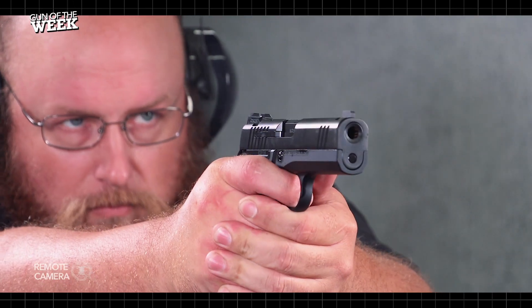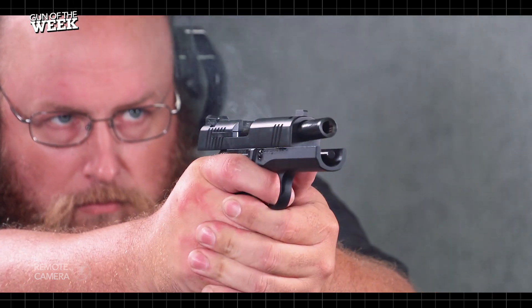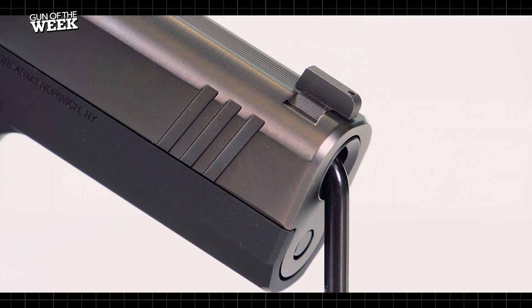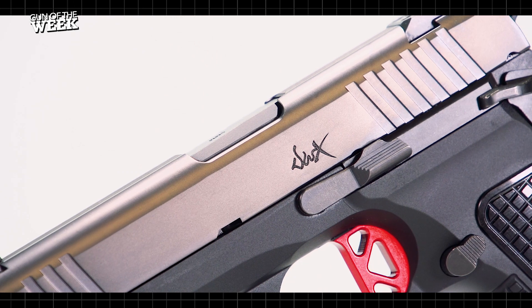For more information on the Dan Wesson DWX Compact, visit danwessonfirearms.com, and stay tuned to americanrifleman.org for more on guns and gear.